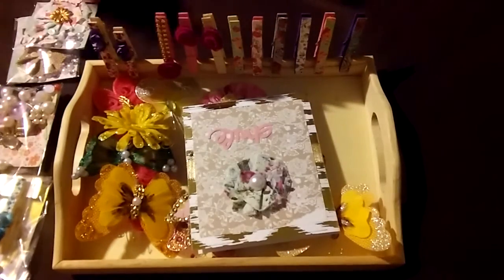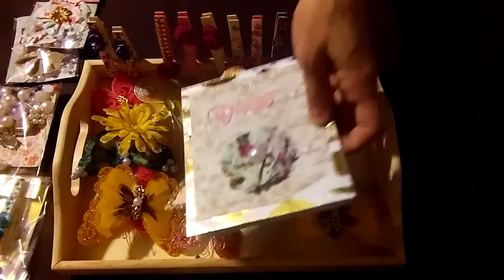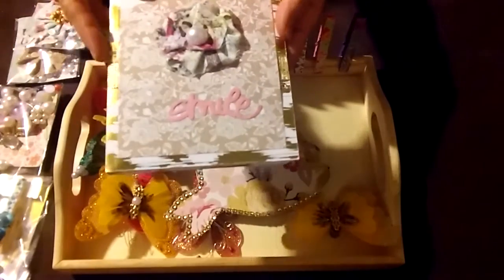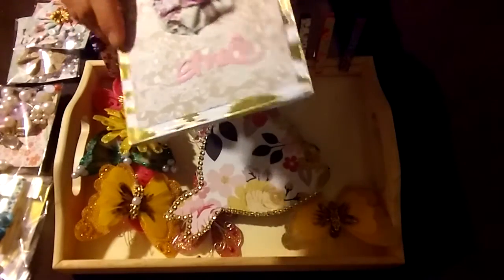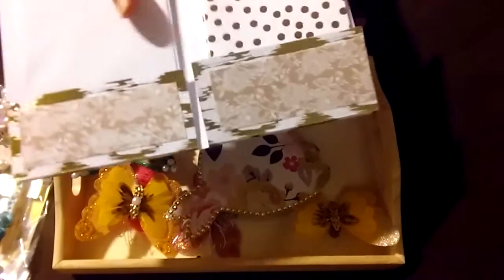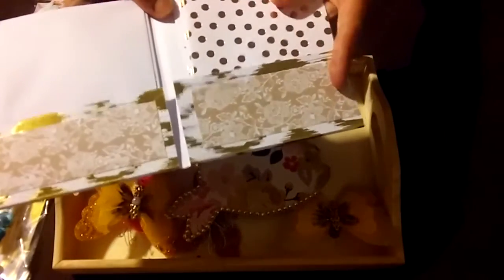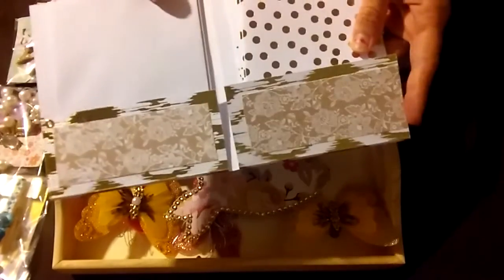Here's just a little card folio that I made. It's got one of my fabric flowers and it says 'Smile.' You open it up and it's got five cards with gold foil and then the envelopes.